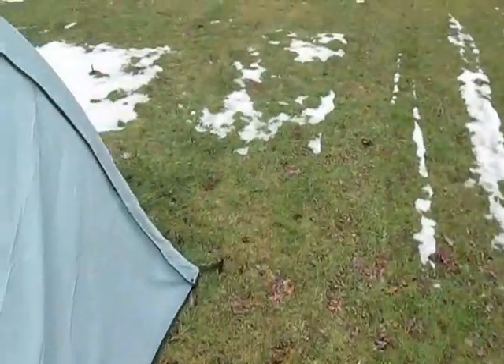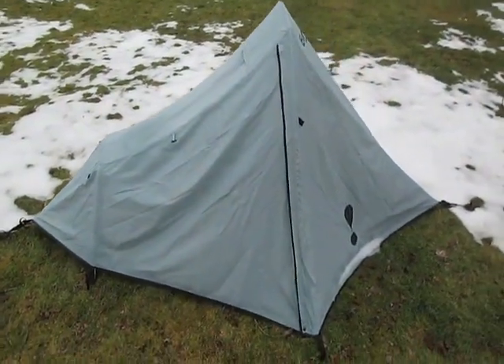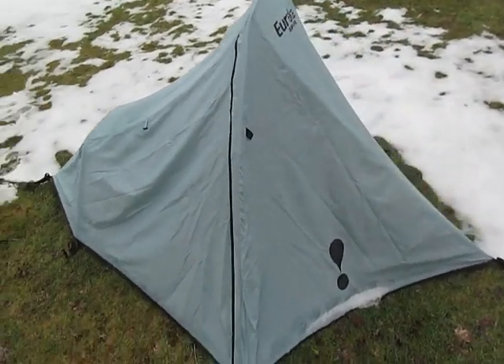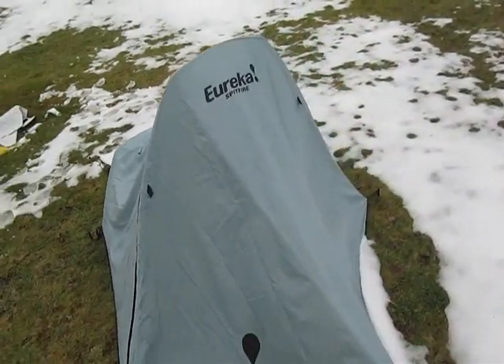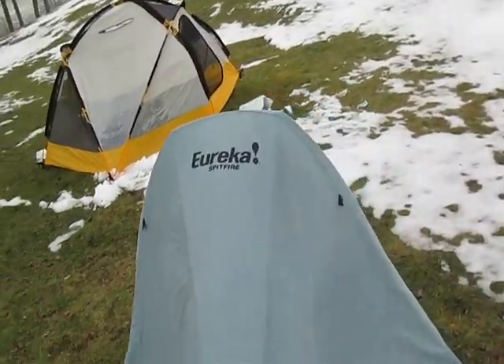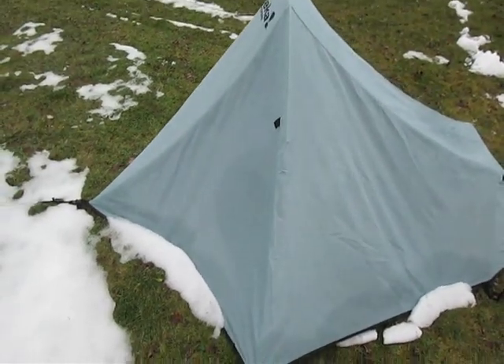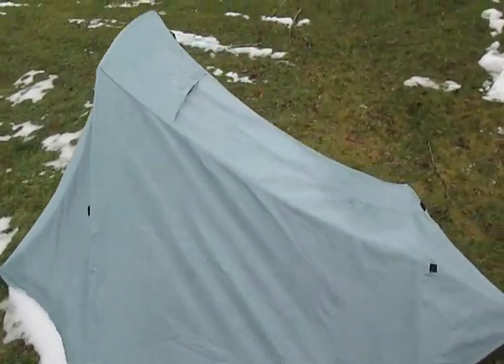Once again, check out the Spitfire — tall and proud. It's not a four season tent. There's nothing wrong with this thing. This thing's great. I'm wicked impressed with this. That's fantastic.